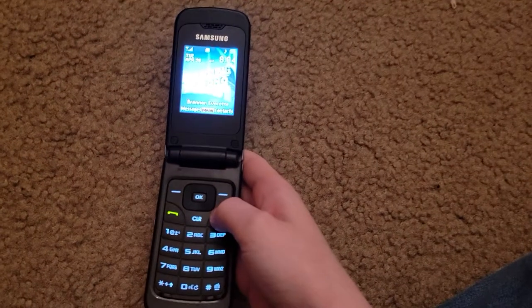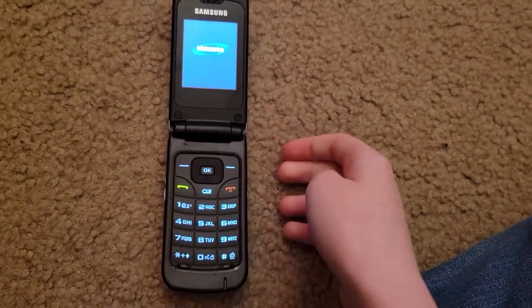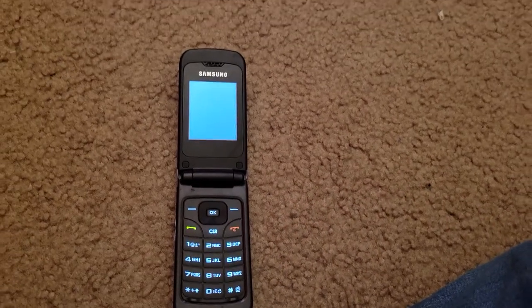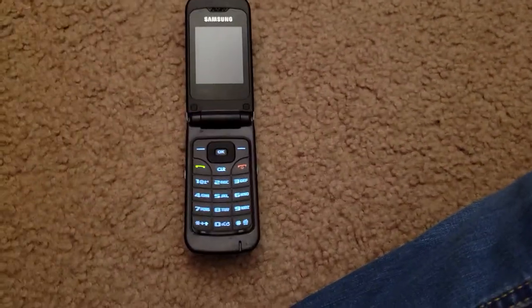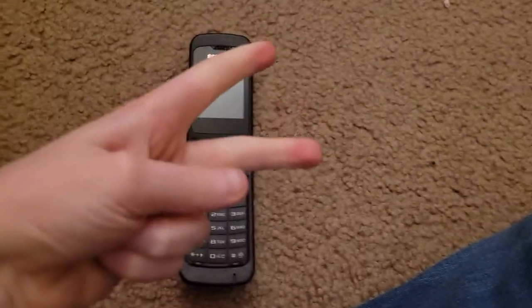So let me turn it off. So that's the look around of the Samsung Chrono. Hope you enjoyed and I'll see you in the next one. Peace.